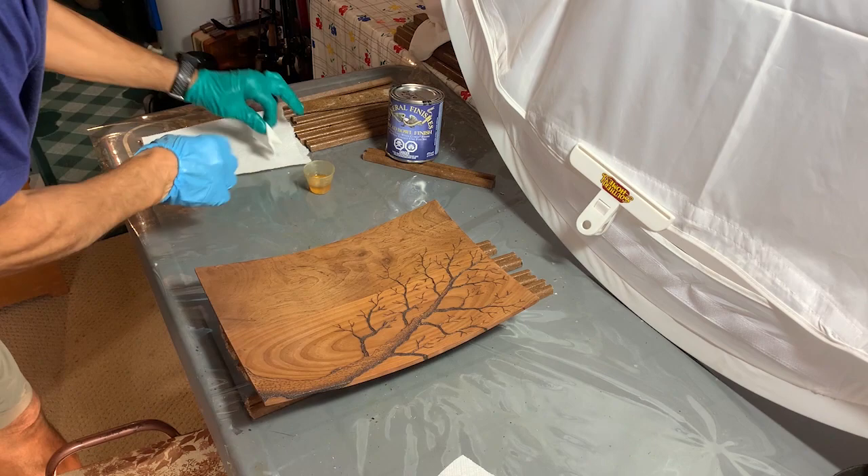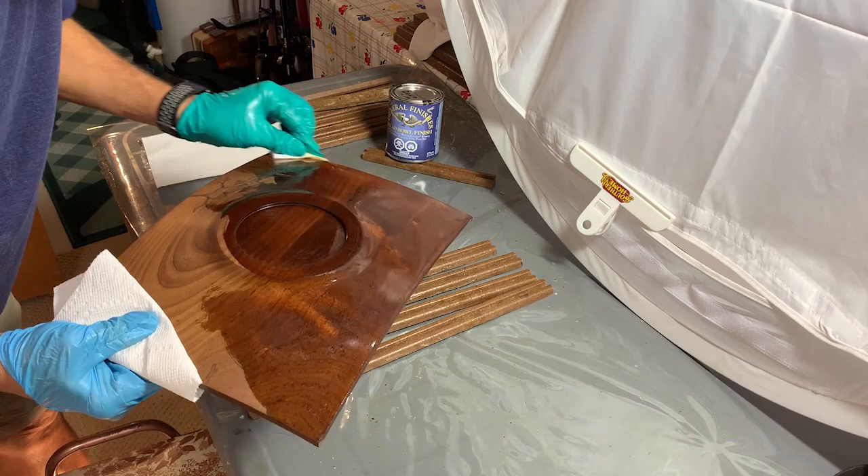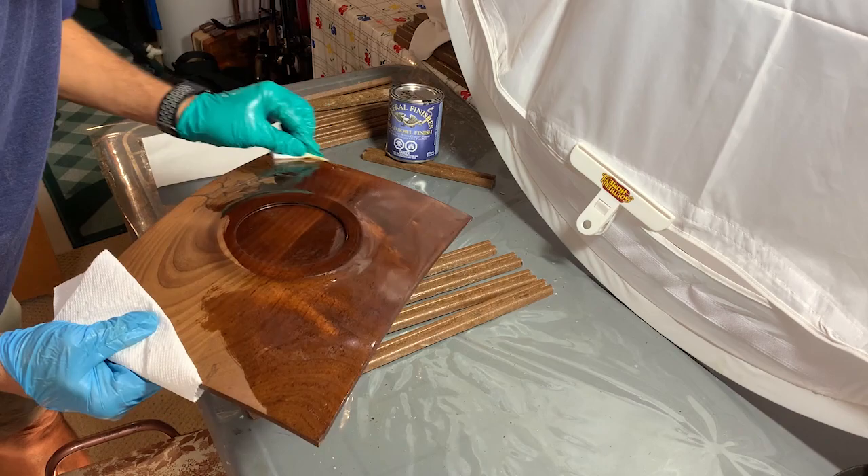I'm going to use my standard finish that I use for the majority of my bowls — this is a general salad bowl finish. You can see I wipe it on and then wipe it off. Stay tuned for some still pictures coming up and hopefully you've enjoyed the video.